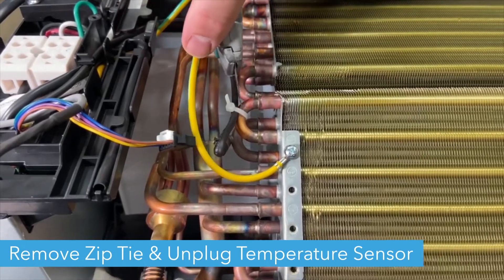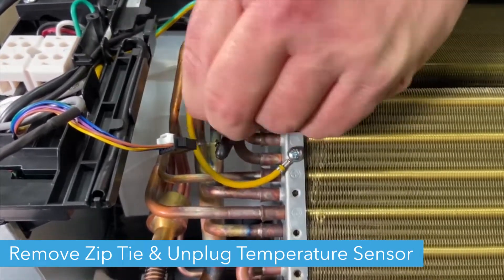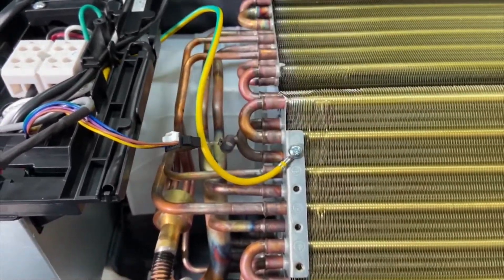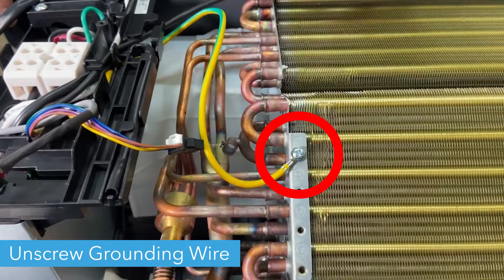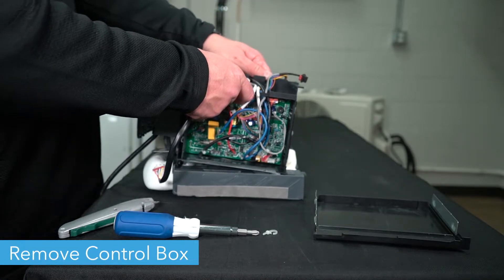Remove the zip tie holding the temperature sensor in place and unplug the temperature sensor. Then unscrew the grounding wire. Carefully remove the control box from the unit.